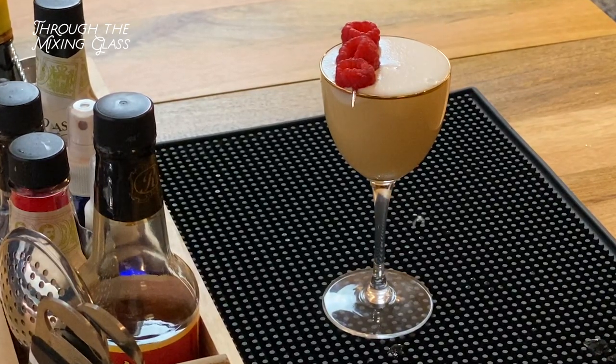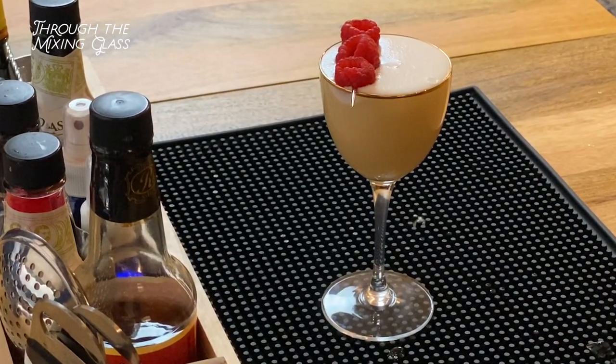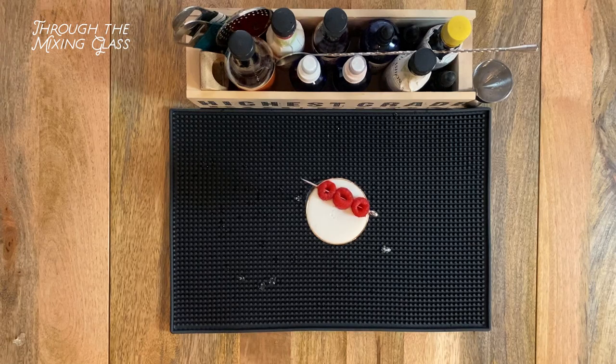We're garnishing with three raspberries on a cocktail pick. I'm sorry, but how amazing does that look? Honestly, it looks so good I don't even want to drink it. Just kidding — I'm obviously going to drink it.